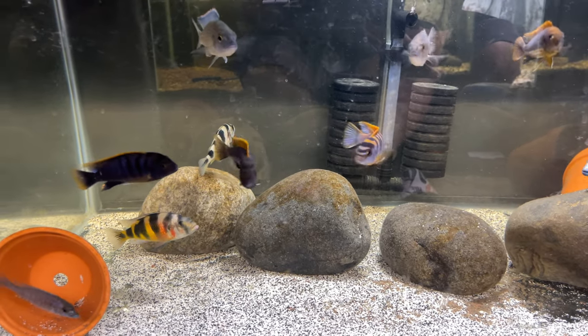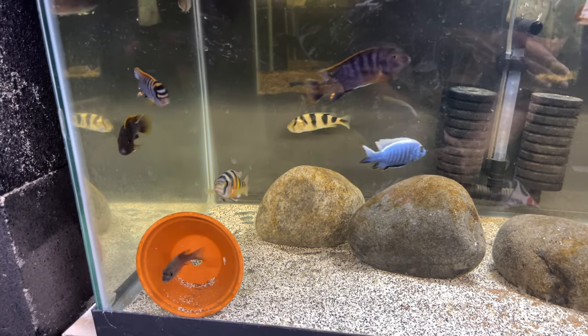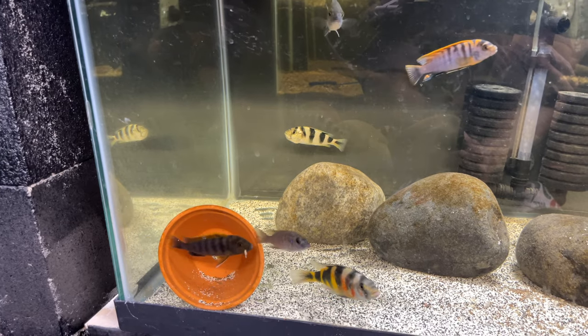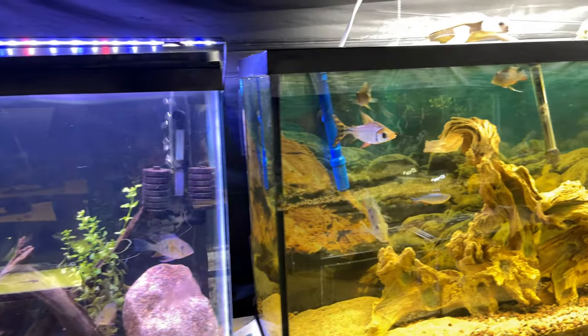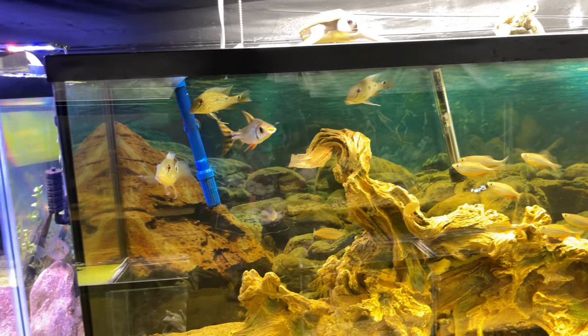Everybody here is doing good. The tank could use a little water change, but I'm finding out that my fish breed a lot better when the tank is a little bit dirtier than super crystal clear water. A lot of these fish don't even come from crystal clear water in the wild, and they do a lot better when the tank's a little dirtier.